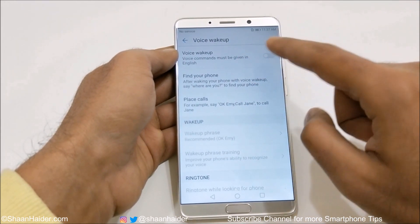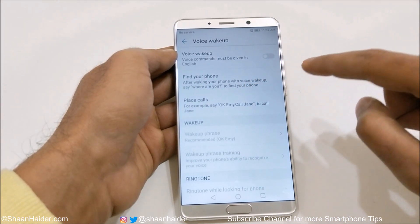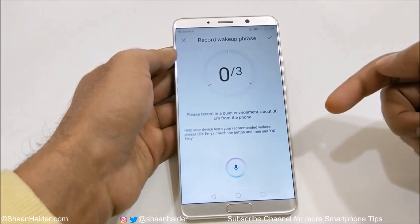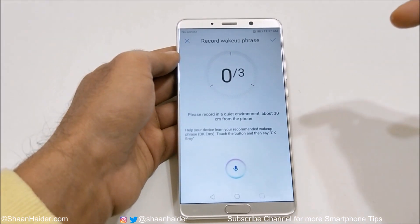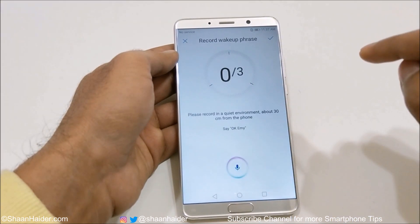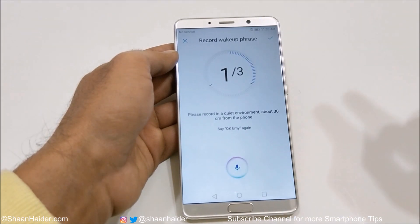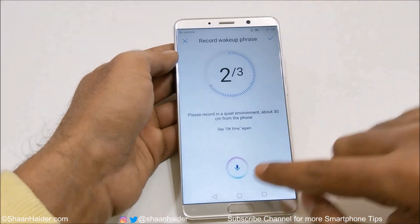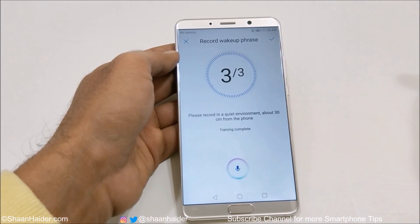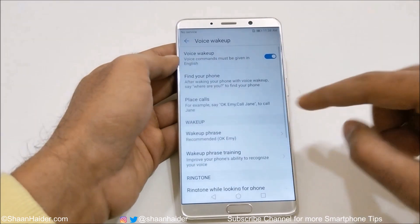Once you turn it on, you will get lots of nice and interesting options. First of all, you will have to use your voice three times for voice recognition — you say 'ok me' three times to complete the training. Once the training is completed, more options are enabled.